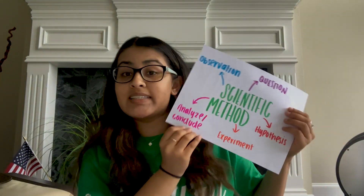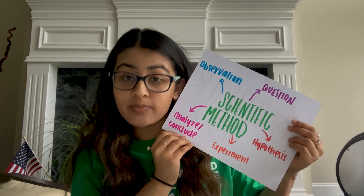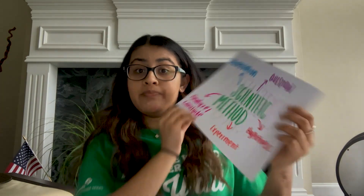In this experiment, we used the scientific method to learn more about nature and our surroundings. We took some simple observations, formed a question, tested our hypothesis, and looked at and analyzed our results and thought about what we learned. Now that you know about the scientific method, what can you do next? Become a citizen scientist.